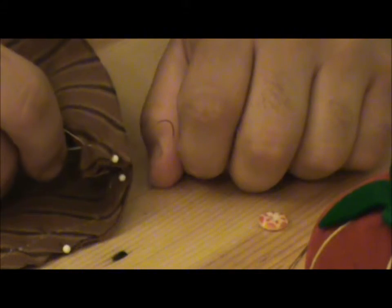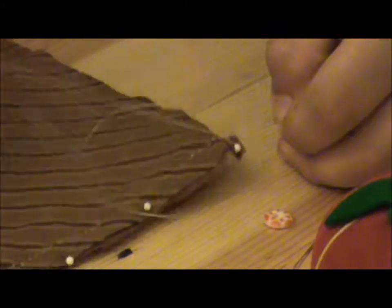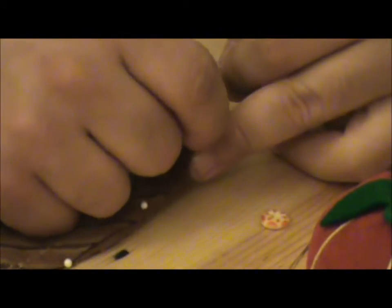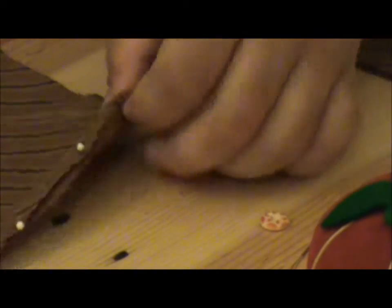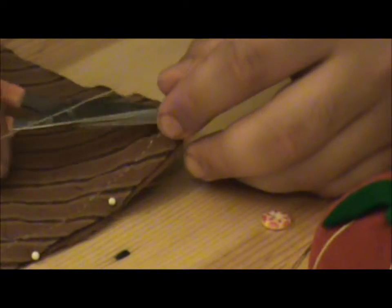I'm getting close towards the end here, and just like when we started the beginning of the stitch, I want to go ahead and do just a couple of stitches in the same spot. This is going to help really strengthen our stitch and make sure it's not going to fall apart on us - just like so, tie it off, and put this off to the side.